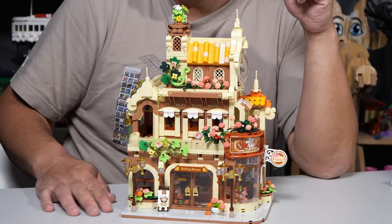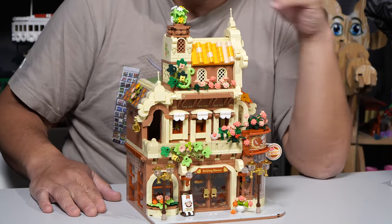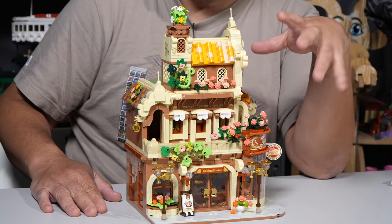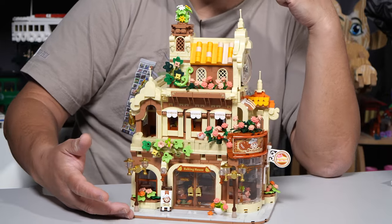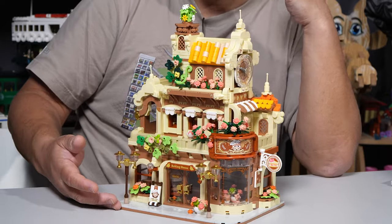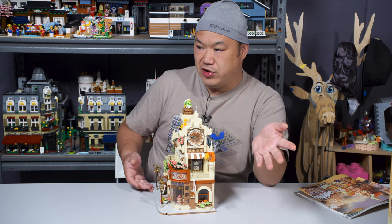This one, however, I feel like it will go better with a minifigure. Later on, I'll put the BTS boys, and Chris will help me get some shots of what it looks like with a regular figure on here. And it looks pretty damn amazing. Chris, you're seeing this for the first time — what do you think so far? Pretty good. Pretty wild, right?